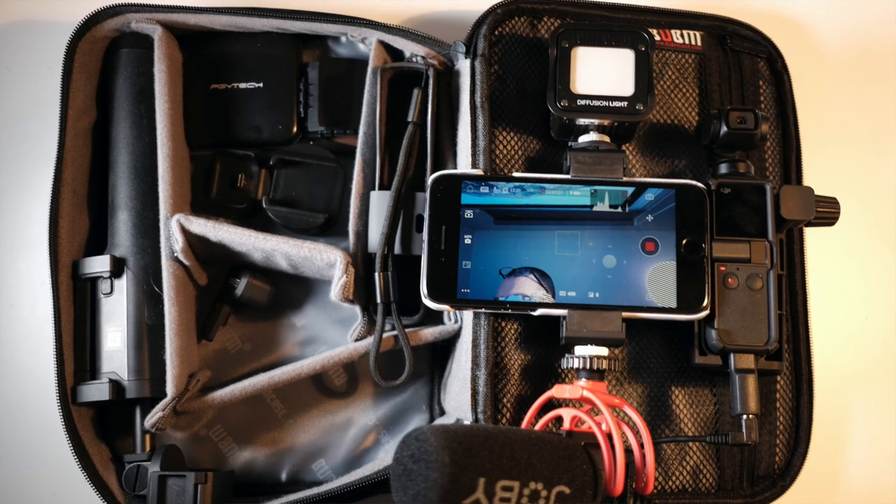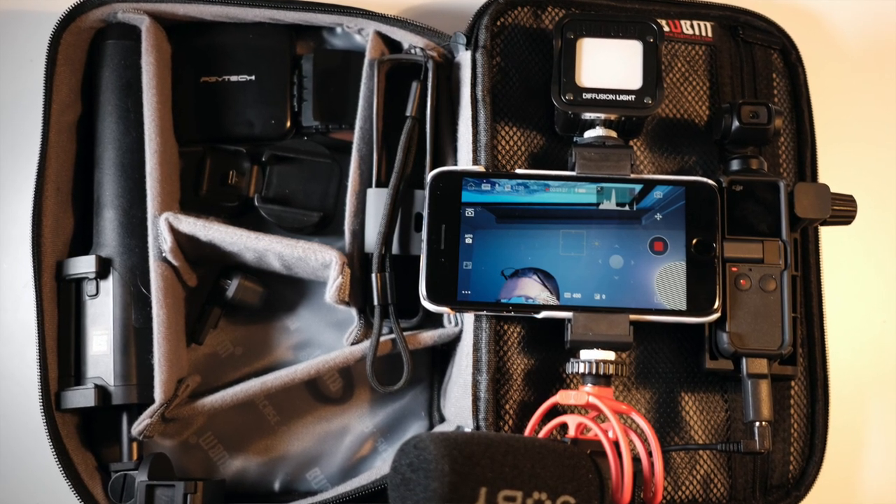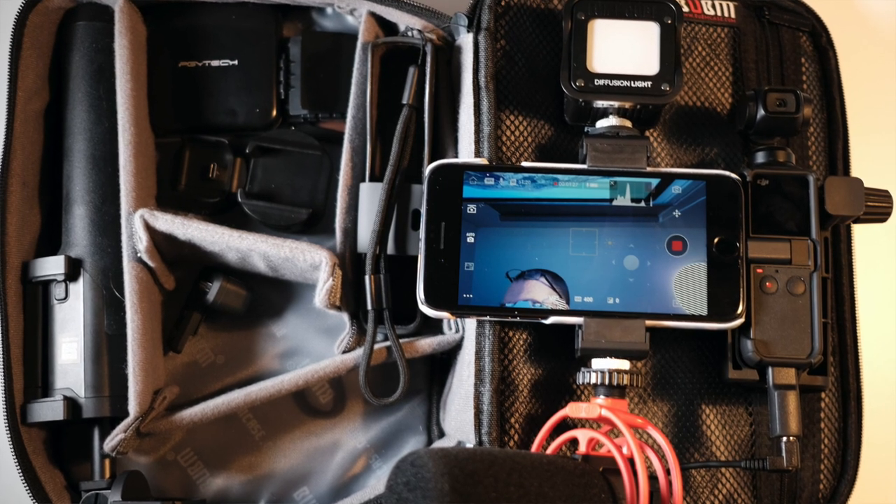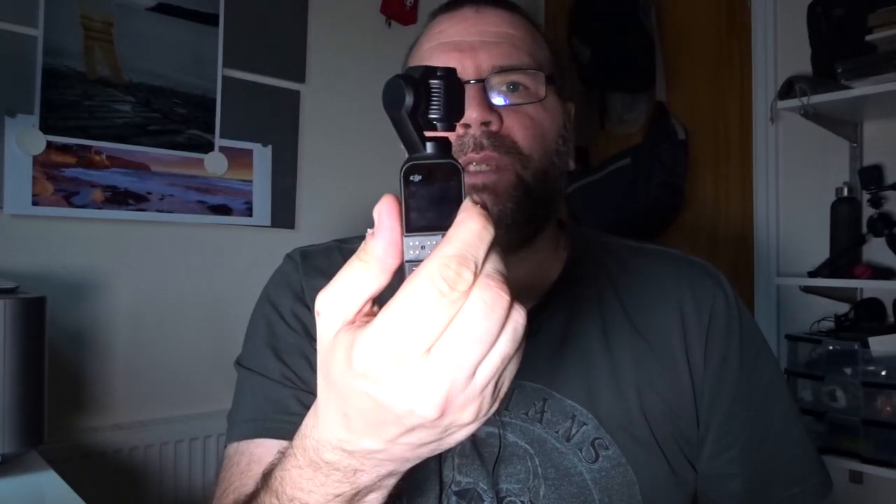Okay, it's Mark. I'm back again doing a really quick video. I've been asked a couple of questions — people have messaged me about my vlogging kit and what I use. I'm going to quickly go through that and show you. As you all know, I use a DJI Pocket 2 for a lot of my filming — for vlogging face to face like this, and also to get a little bit of B-roll.